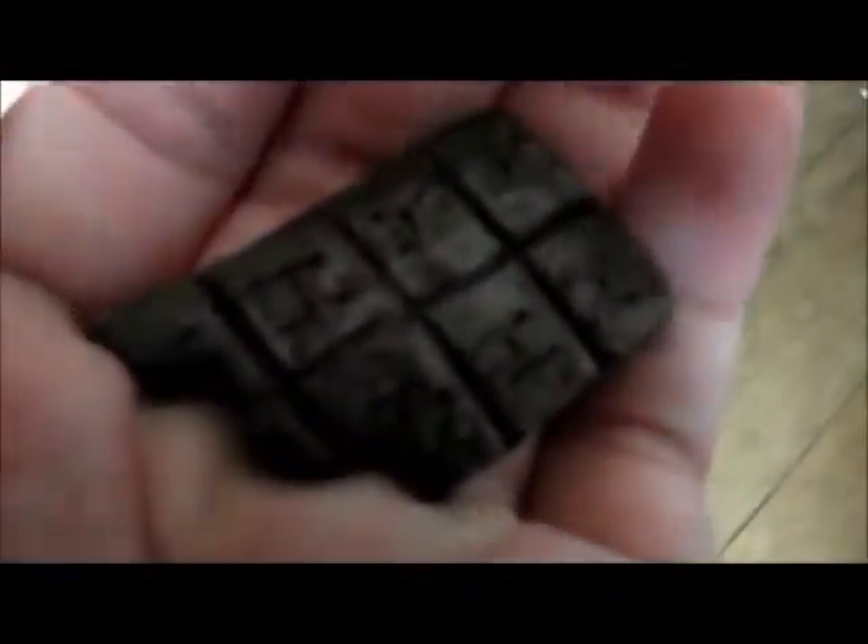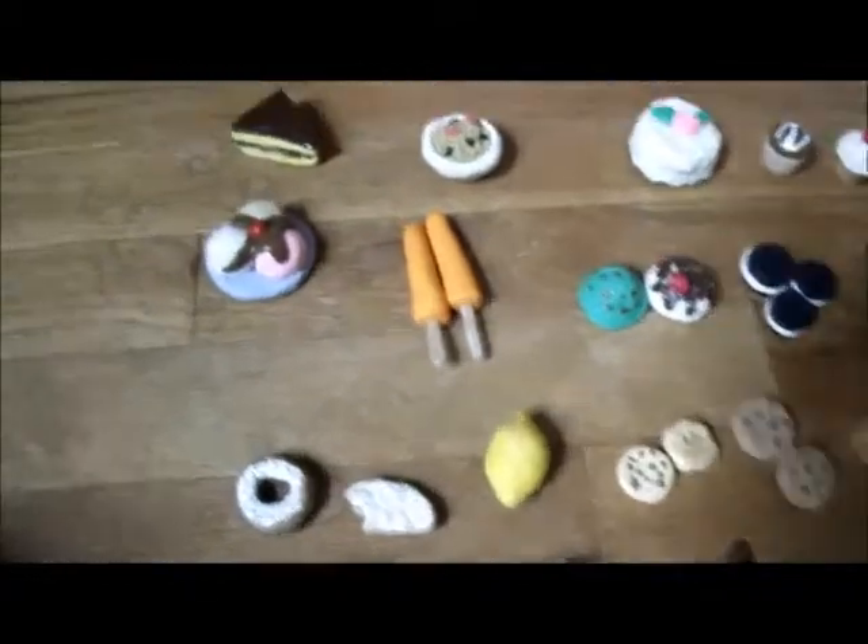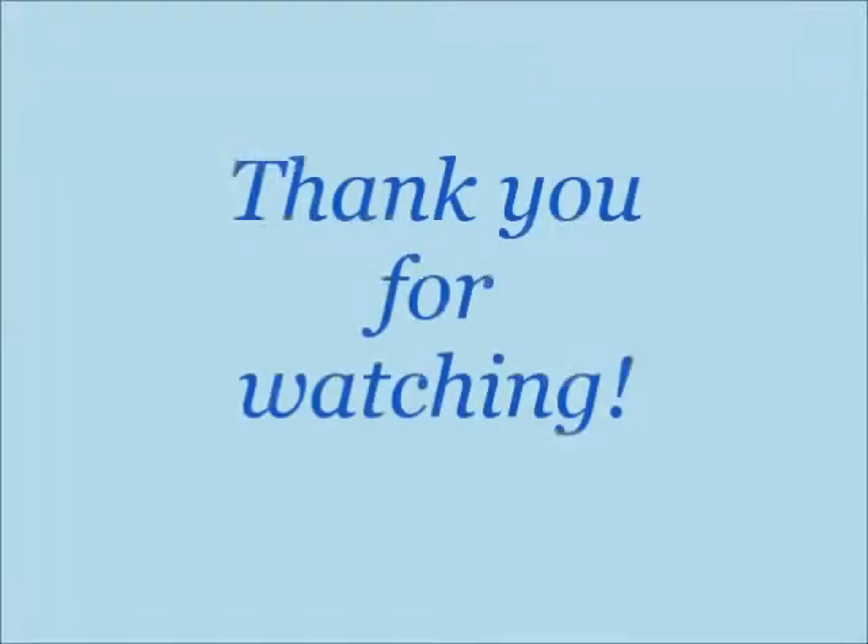And lastly but not least is a Hershey's chocolate bar with a bite out of it. Thank you for watching — I really hope you enjoyed it! Please comment down below which of these is your favorite.